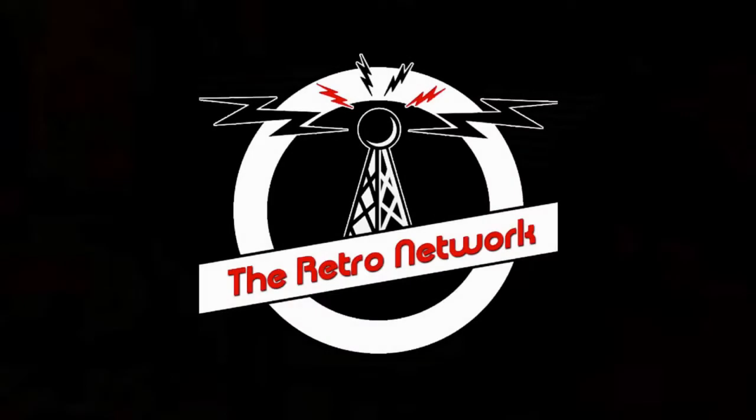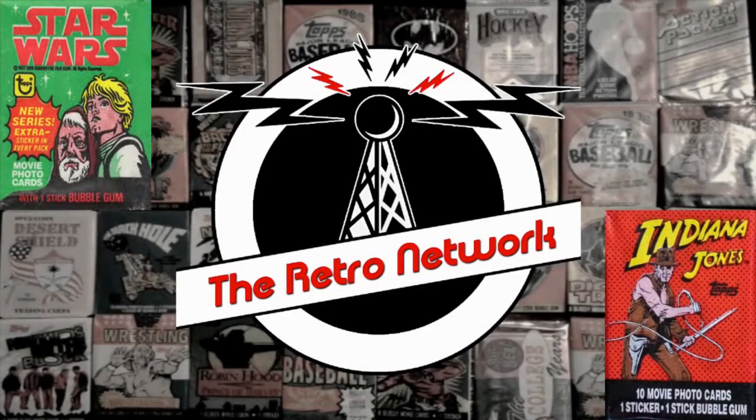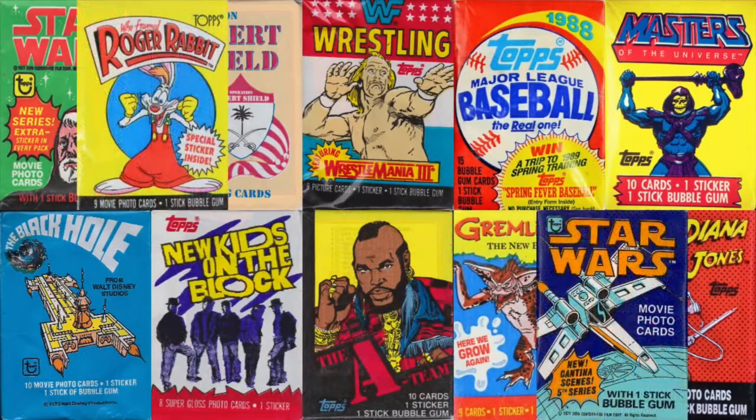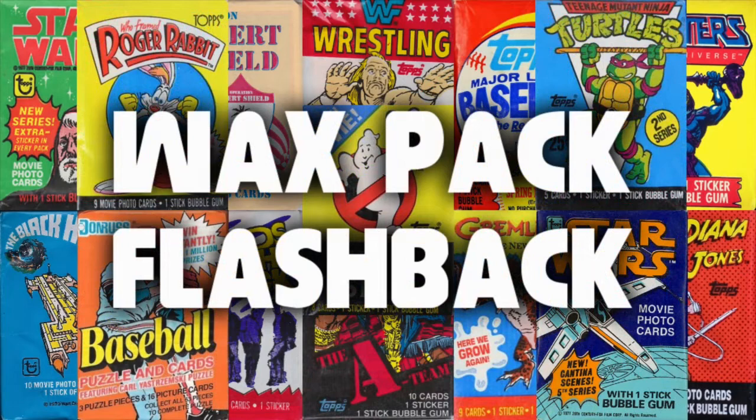The following is a presentation of the Retro Network. Hey folks, welcome back to another episode of the Wax Pack Flashback brought to you by the Retro Network here on the Retro Network YouTube channel.